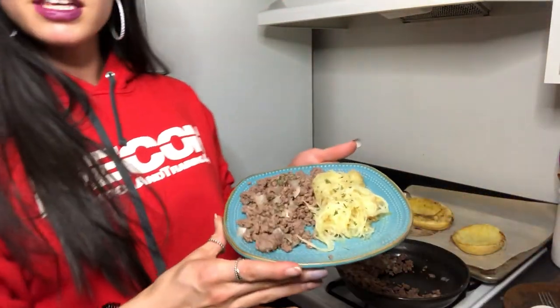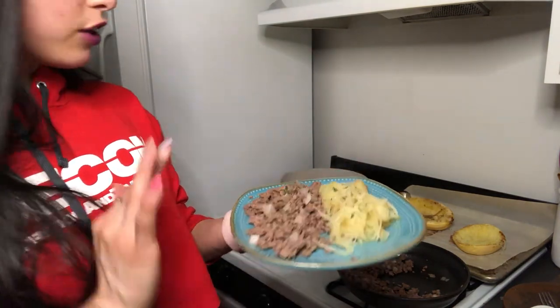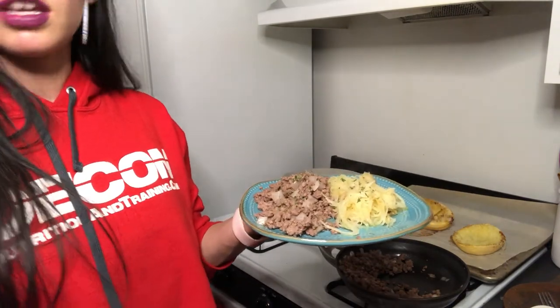The end product looks like this, and like I said, it's super good and very quick and easy to make. Ground beef takes no time, and spaghetti squash just goes in the oven and it's done in about 40 minutes.